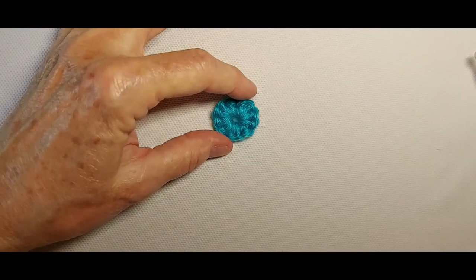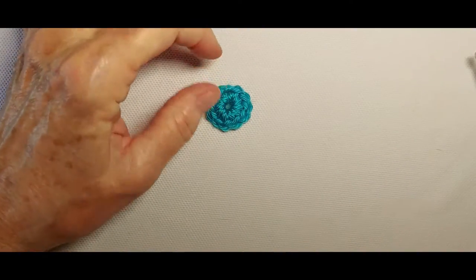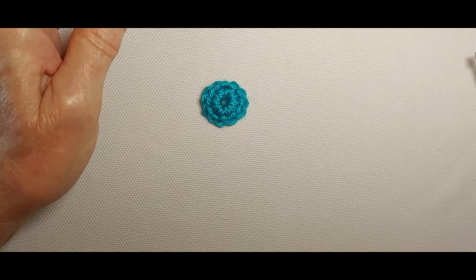I have finished the back of the flower center. This is the front of the flower center — 12 stitches.